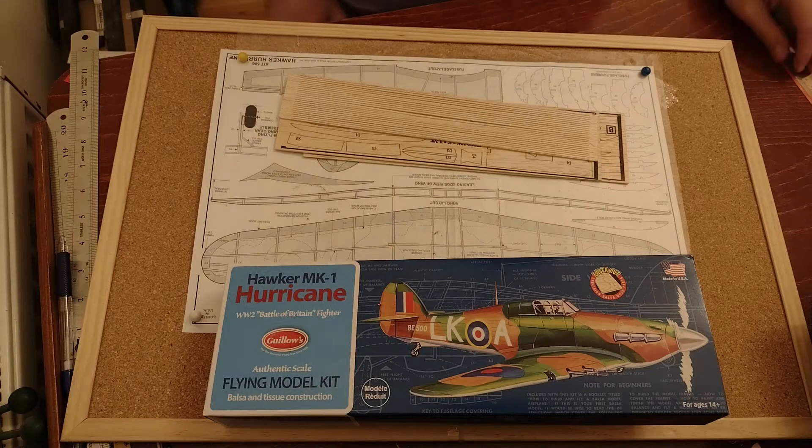Hello everybody and welcome back to this new video about the build of the Hawker Hurricane — the small model — and the conversion to RC. I'm going to start it, but before that I'm going to show you a new toy I got.